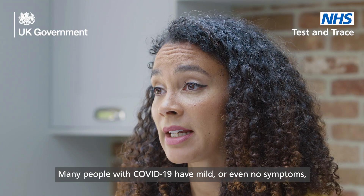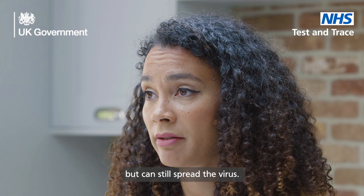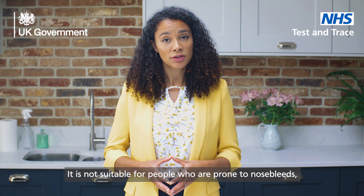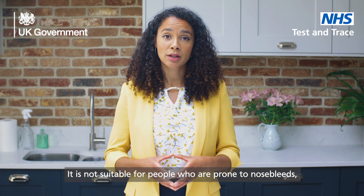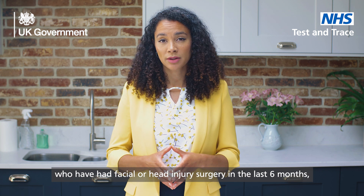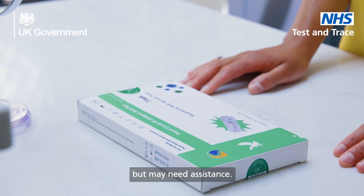Many people with COVID-19 have mild or even no symptoms but can still spread the virus. This self-test kit is a swab for the nose only. It is not suitable for people who are prone to nosebleeds, or who have had facial or head injury surgery in the last six months. Visually impaired people can still use our test kits but may need assistance.